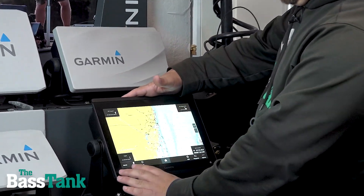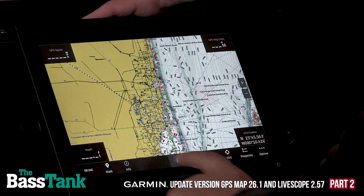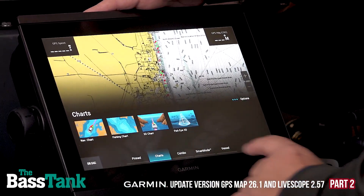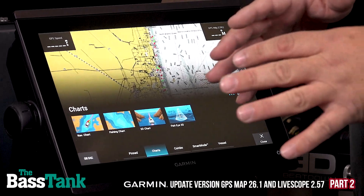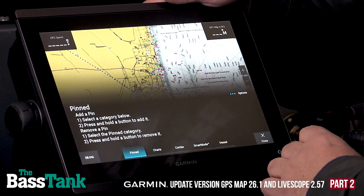Right here we've got our new icons down here. You can tell that this has completely changed. If I hit the Home button, instead of bringing up everything over here as we discussed, it's now across here. One of the really cool features is this Pinned feature — that is replacing the Favorites button, the Favorites category.